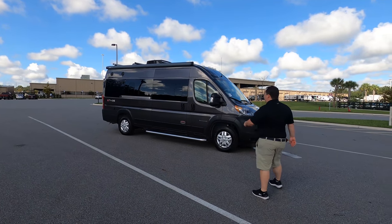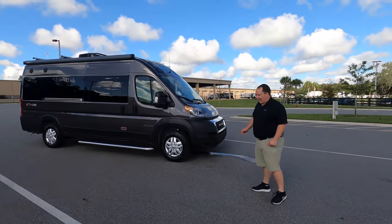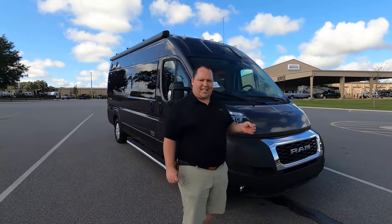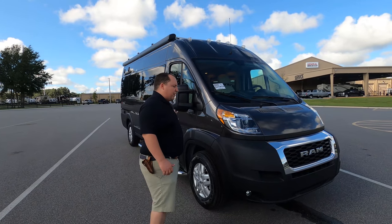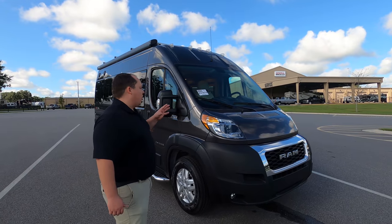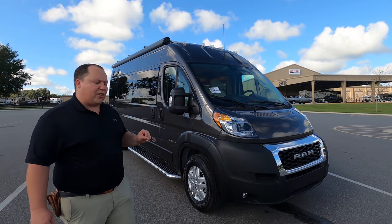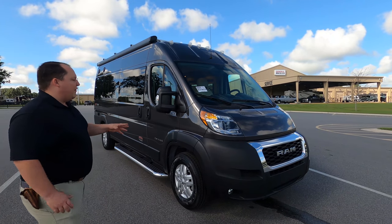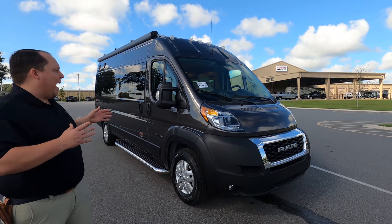I am so excited — this is the first review on an Ethos. The model is Ethos 20T, but the actual tip-to-tip length of this motorhome is 20 feet, 11 inches. It is on the Ram ProMaster 3500 chassis with a 3.6 liter V6. I love it — it's very fuel efficient, very small and compact.